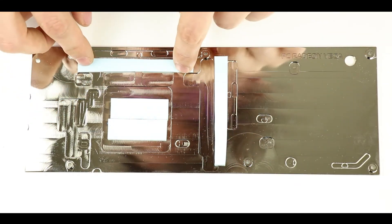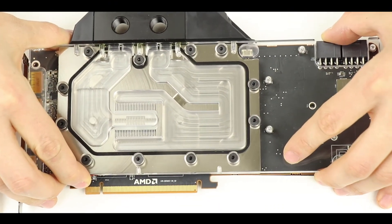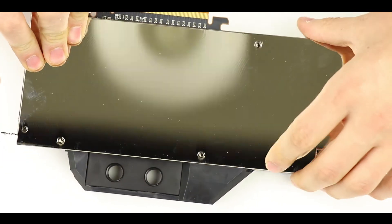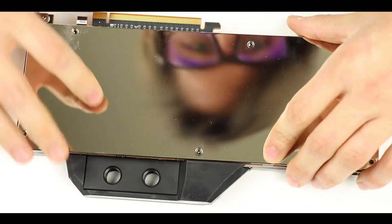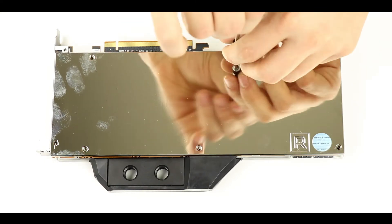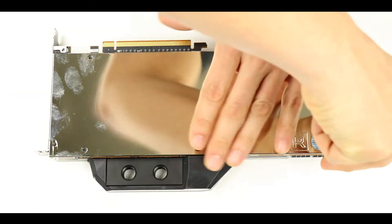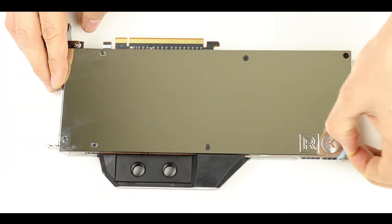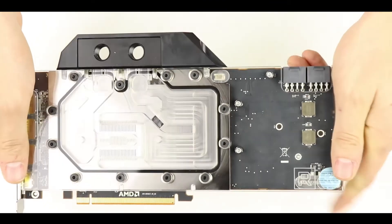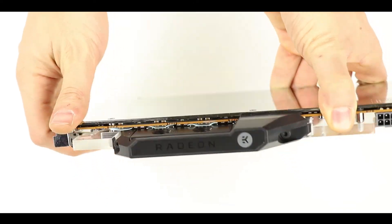Final step: we are going to delicately place the logic board onto its backplate and use the seven provided screws to secure them together. Just be careful not to let your screwdriver scratch the surface of the backplate — go slow. And here is the finished product: a beautiful Vega 64 fully water-cooled.